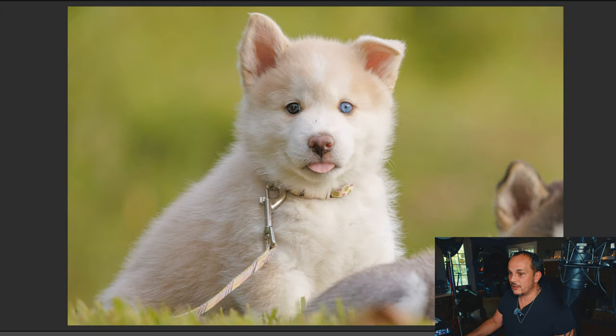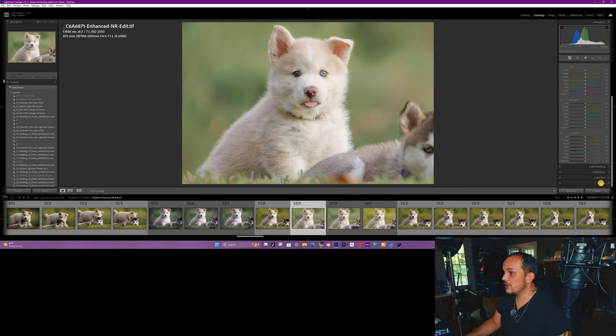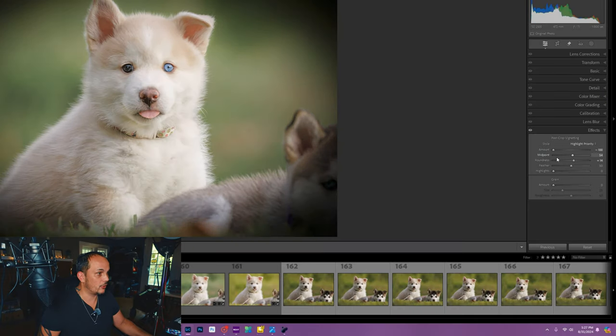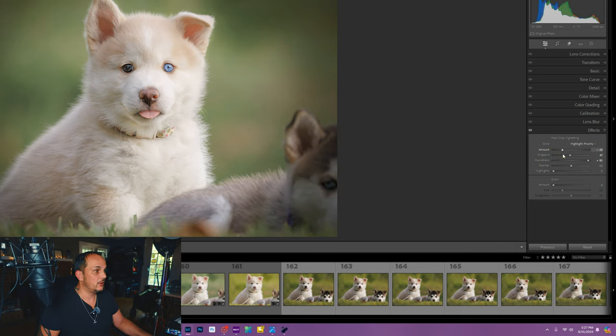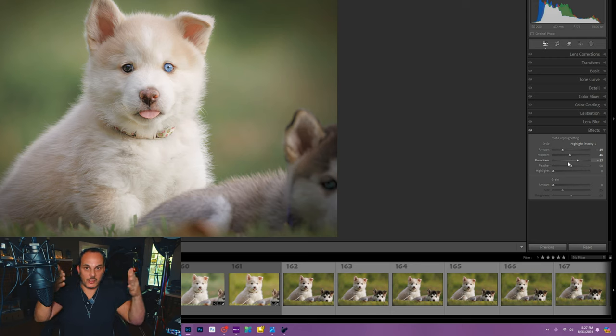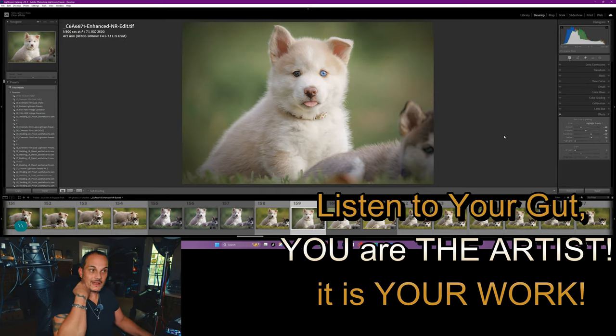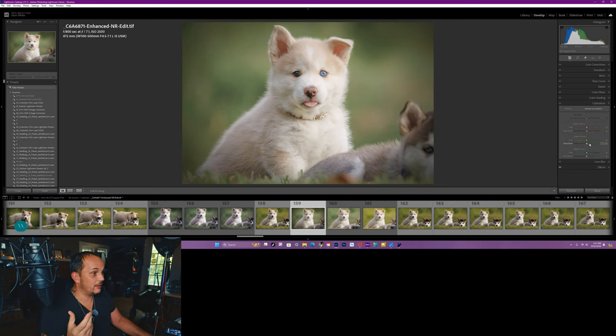Back in Lightroom, look how far we've come — we went from that to this, and we're not even done yet. Let's go down to Effects and work on our vignette. I'm a heavy hitter with vignettes — I find that sweet spot that accentuates her face, then find the right roundness. Sometimes I'll make the vignette really dark just so I can see where my midpoint and roundness are. For this one, right about here looks good, then I bring the vignette back up. I might even go into Calibration and work on some of the primary colors.